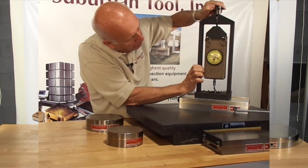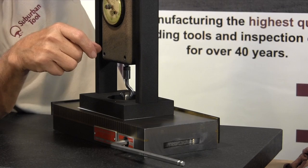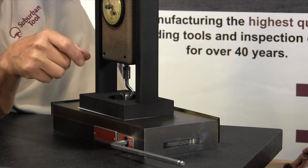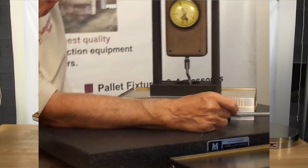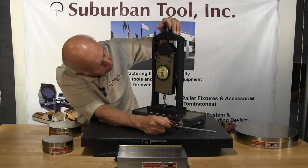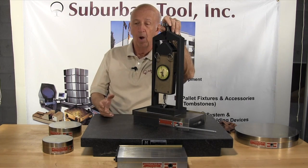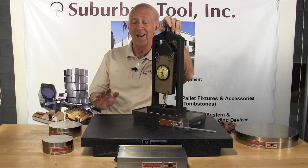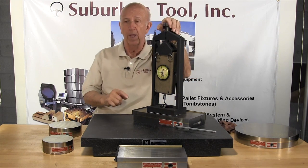And you can see we are upwards of 80 pounds now, 90 pounds, 100 pounds — about a little over 100 pounds per square inch of pulling power. Awesome magnetic strength. You cannot get that with any other kind of magnet. It takes the rare earth magnet to give you that kind of holding power.